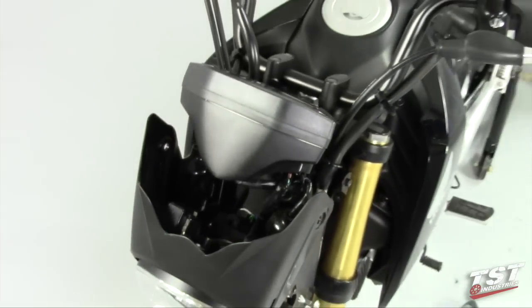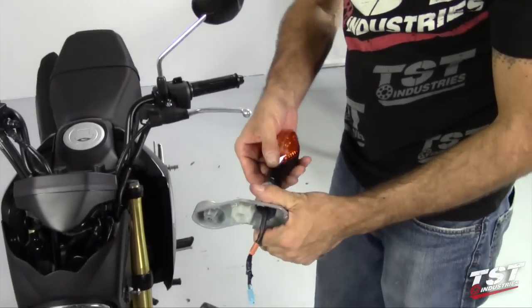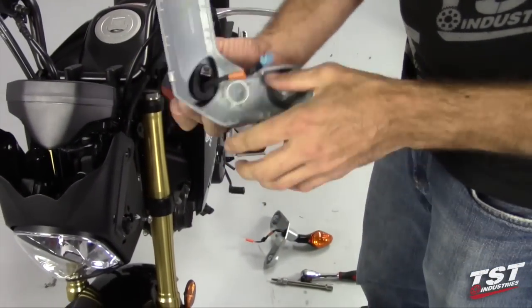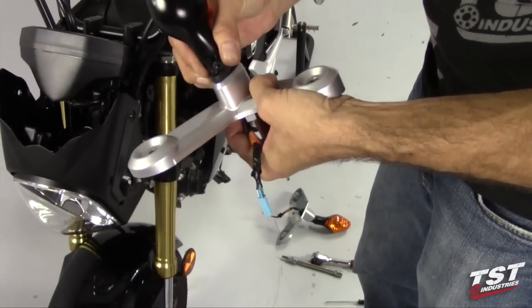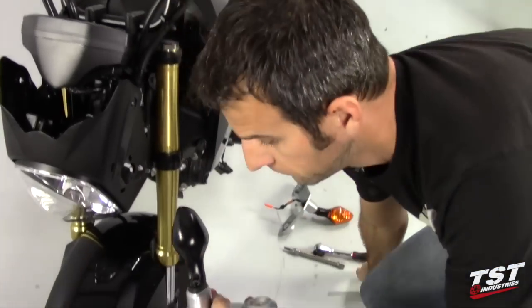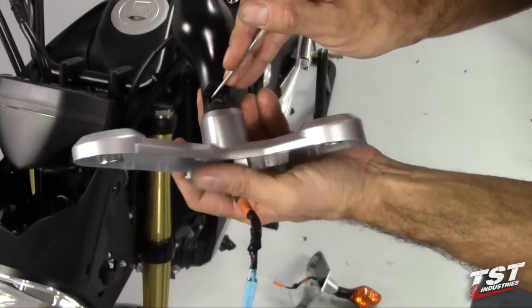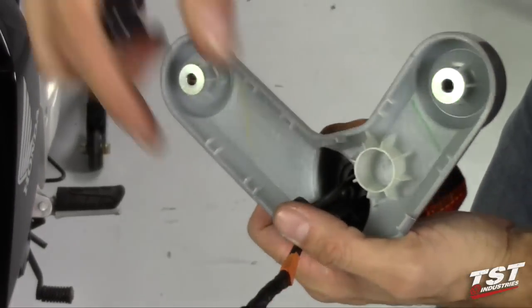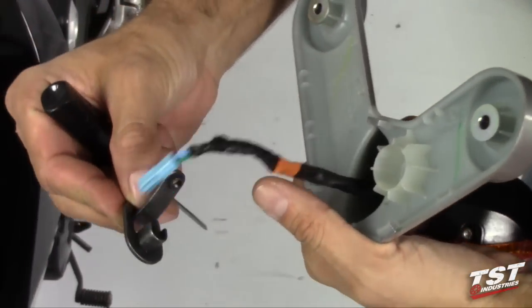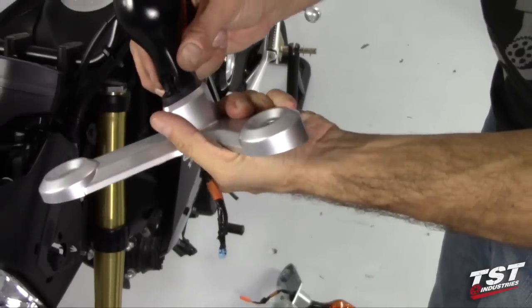Once we have both sides off, we can begin disassembly. If you pull up on the signal, it frees this metal piece that's sitting in there, locking it in place. You can push it down from the outside in and remove it. Now the signal should come out freely.